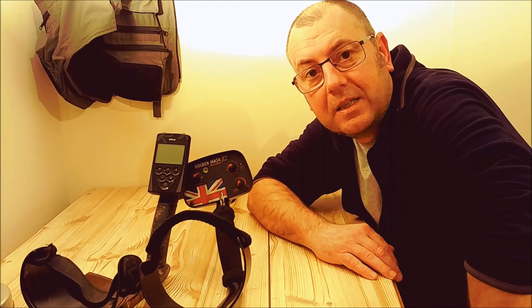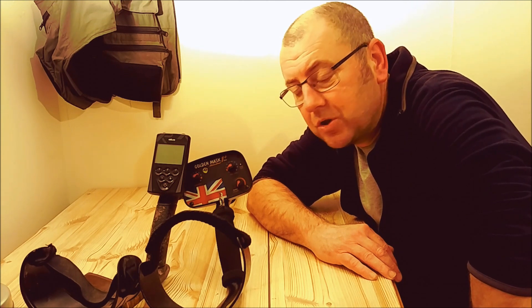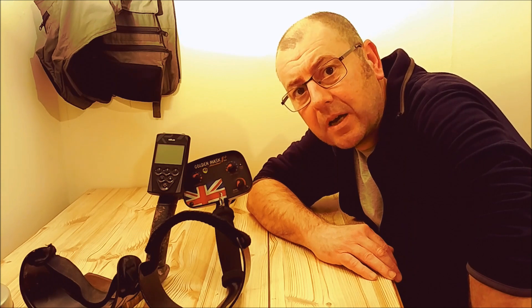What a fantastic day for Damon — three Roman coins, a gold ring, and a lovely little artifact with some writing on it. Now, which of these two machines do you think he was using? Yeah, you've guessed it. He was using the £250 Golden Mask OnePlus UK and had all those lovely finds. And I was using the £1,400 XP Deus — and I blanked.